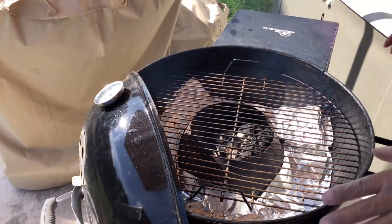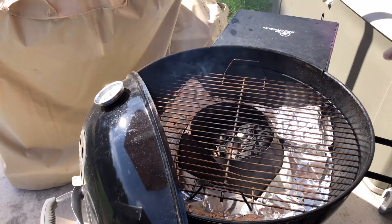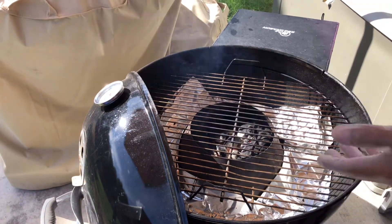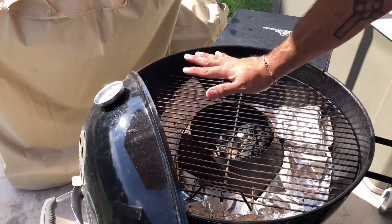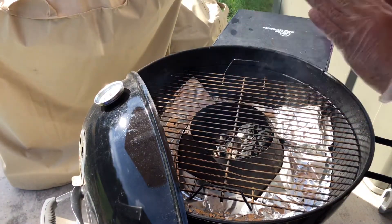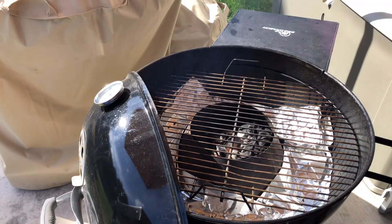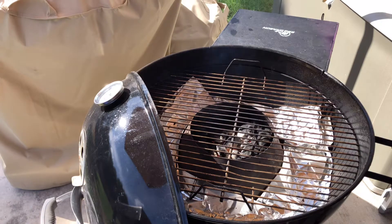Okay guys, here we are at the Weber 22 inch kettle. I have the Vortex style cooking system — I think it's actually called Whirlwind or Whirlpool, something like that, but it's basically a vortex. I have the charcoals in the middle, and what this does is funnel all the heat into one concentrated area. When it hits up off the dome it creates a convection style cooking method. These are ready to go, nice and hot. I have foil lined around there just to catch any drippings and keep things clean.